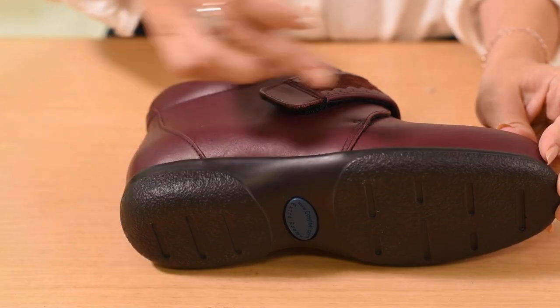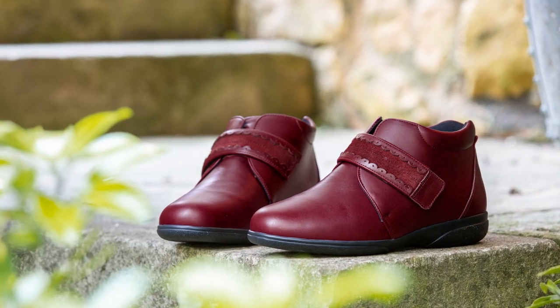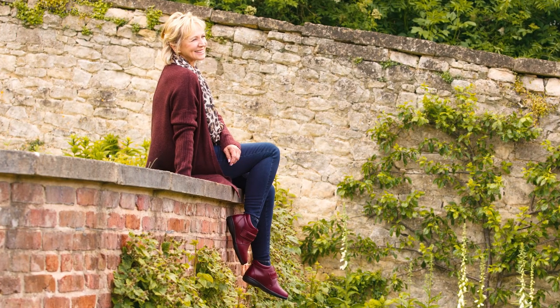They are diabetic-friendly as they have a seam-free lining, perfect for sensitive feet. The lightweight yet hard-wearing sole is both flexible and durable for comfort in every step. If you suffer from swollen feet, diabetes or hammer toes, then this style can easily adjust to suit your needs.